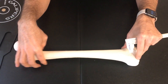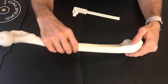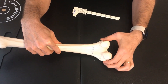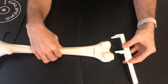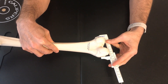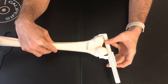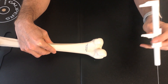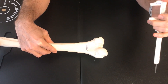The next measurement is the bicondylar width. We locate the condyles and measure the epicondylar width — the largest possible distance at that part. Using the vernier calipers, we put them around the largest possible distance, push them tight, take a reading, and we see that we have around 81 millimeters for the bicondylar width. Males are typically above 76 millimeters, so this result is consistent with a male.